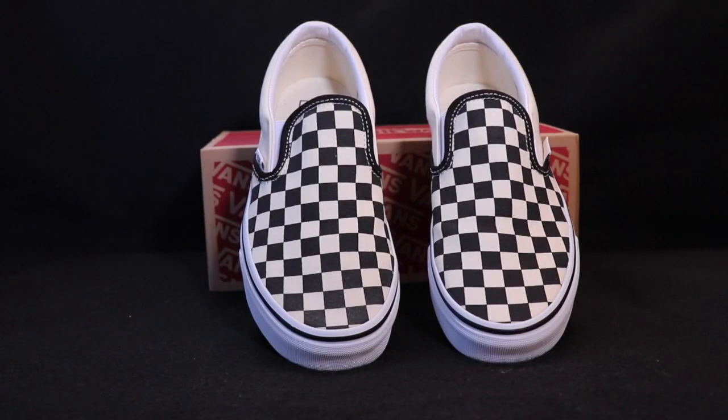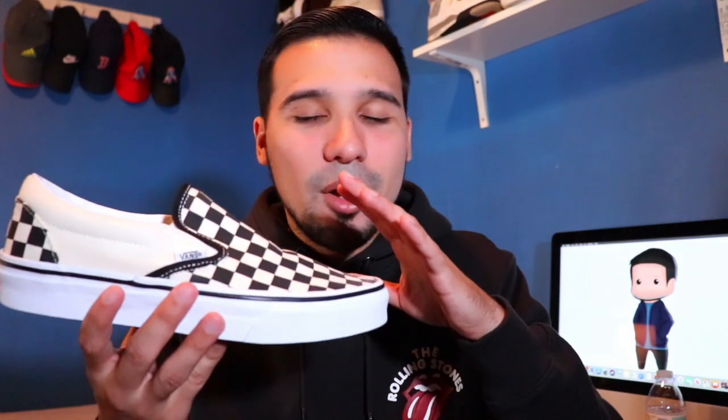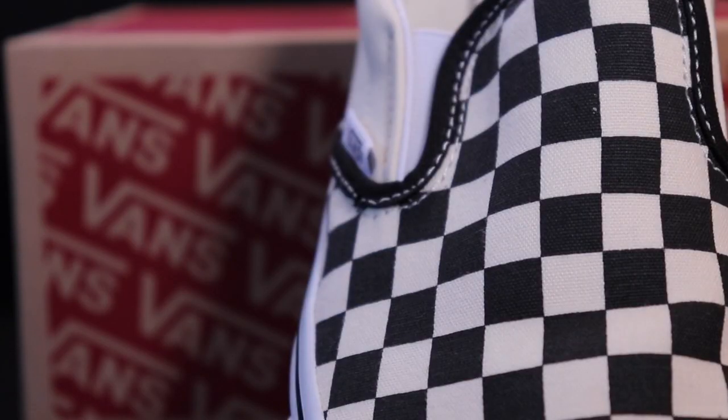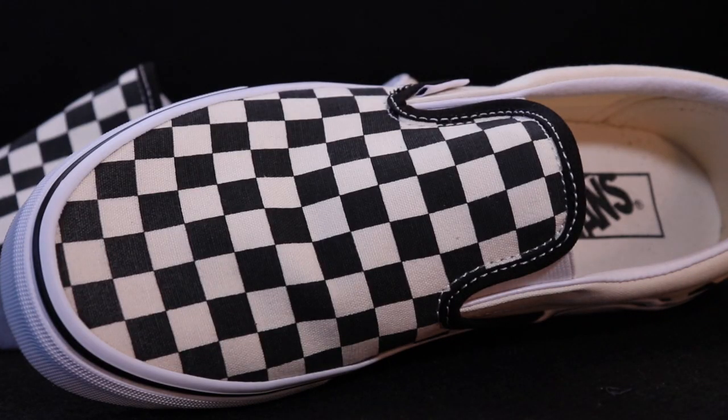So we have the Vans Slip-On in the checkerboard colorway. Very simple sneaker, nothing too crazy — no hype behind it. Just a regular classic sneaker that's really never going to go out of style. The checkerboard pattern is not really for everybody; it is very loud. The main standout thing about this sneaker is definitely this checkerboard pattern.